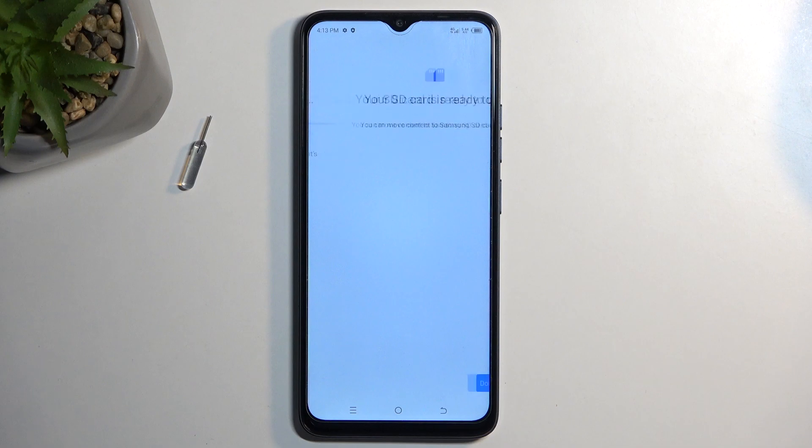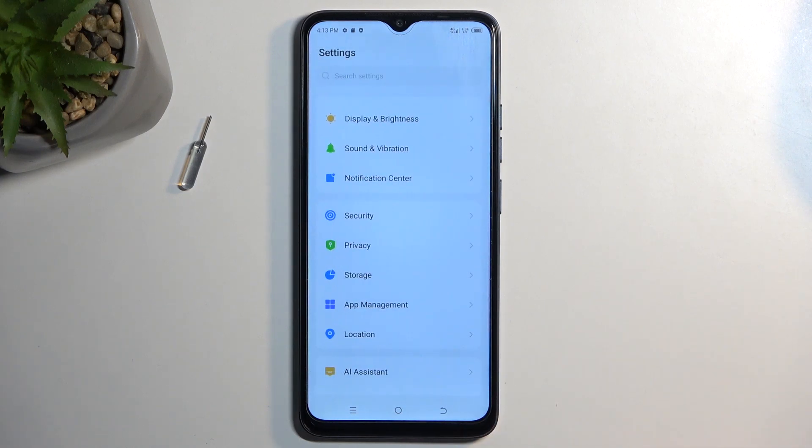After a moment, it should be finished. There we go. Click on Done, and that's it. The card is now formatted and ready to be used once again.